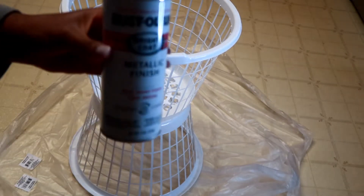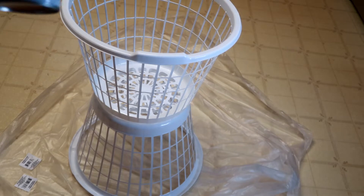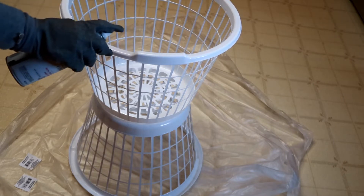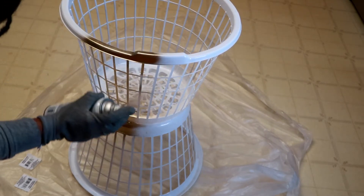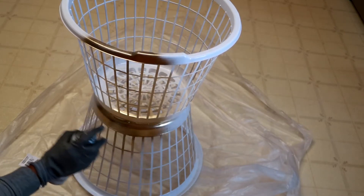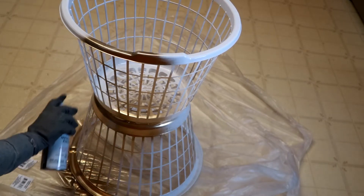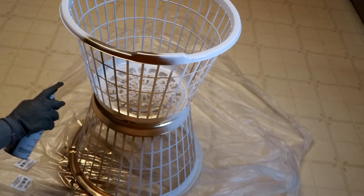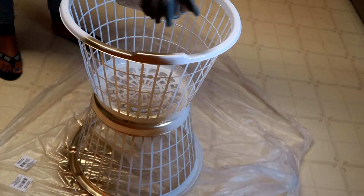I then moved on to spray painting everything gold. I'm using Rust-Oleum spray paint in the matte finish, which I got from Lowe's for about four dollars. It's very good quality, so I would recommend using Rust-Oleum if you're going to spray paint. I'm spray painting on my kitchen floor because I'm replacing it soon, but make sure you open your windows when you do this because that smell is strong.